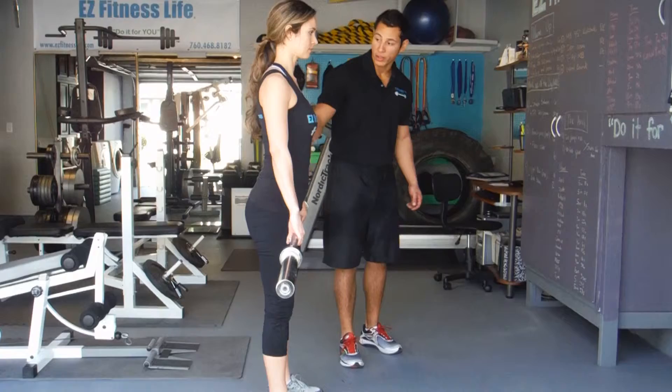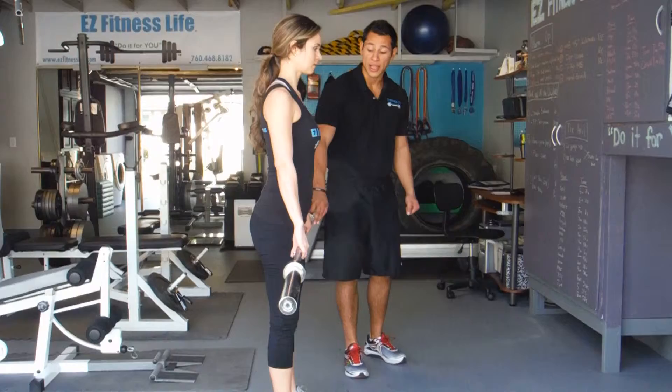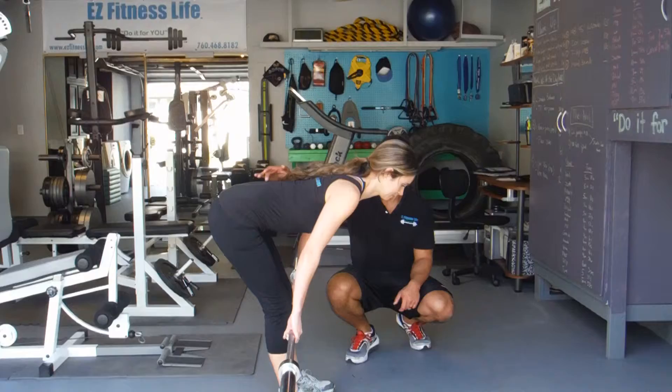RDLs are Romanian deadlifts. Make sure you grab the bar a little bit outside your shoulders. You're going to grab it pronated, or overhand, and you're going to keep the bar close to you. The main target — go ahead and go down — is your hamstrings.